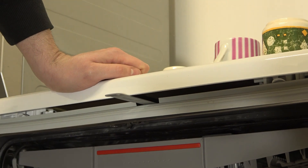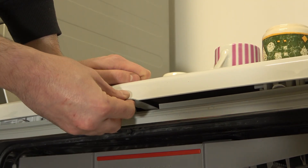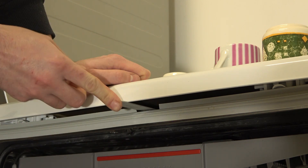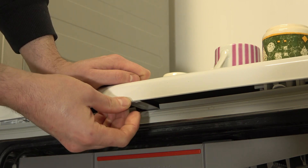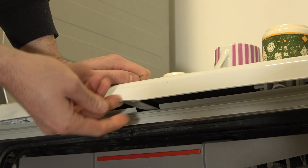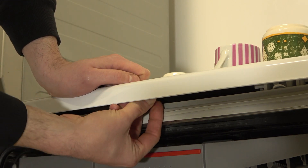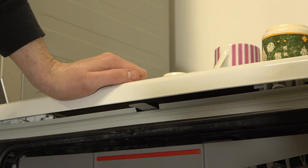To disable it is a bit hard to do, but you can simply push that way. The easiest way is to push it the same way you open the door and then push it inwards so it goes all the way back in. And now it's disabled.